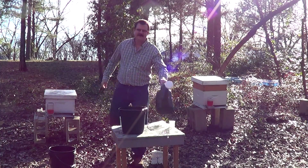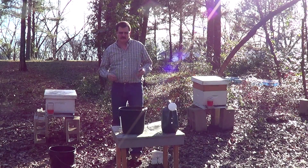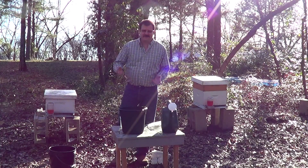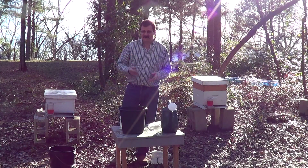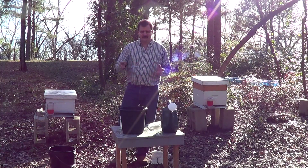Now when you apply your nematodes, you want to put them out in the early morning or the late evening. Now during the hot months, you may want to irrigate the area before you apply them and also after you apply them.